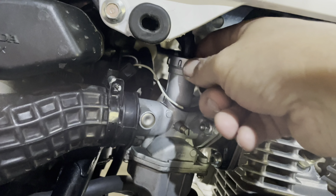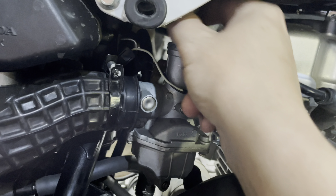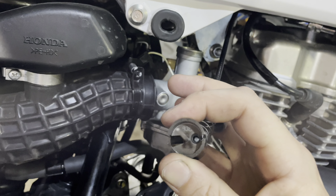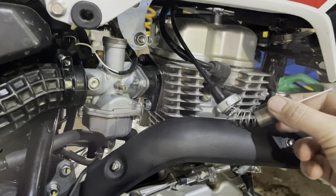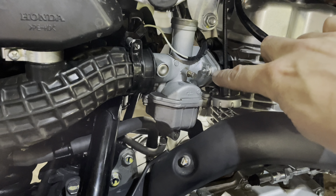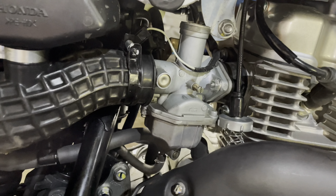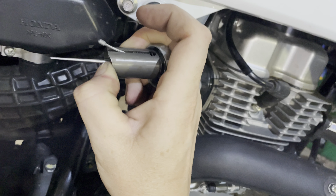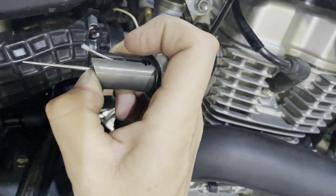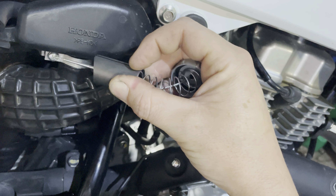I'll unscrew this and get at the throttle cable. I need to compress the spring to get at the end of the throttle cable and pull it out. When you compress the spring, the throttle cable will stick out enough that you can slide it past the slot here, and then you can get it down and out.